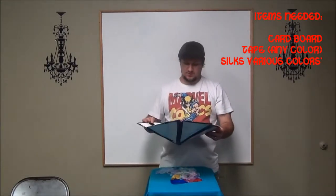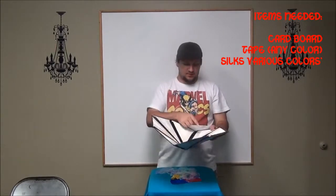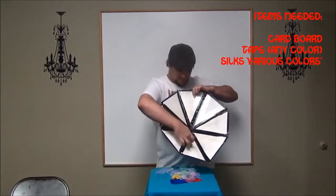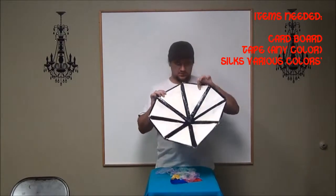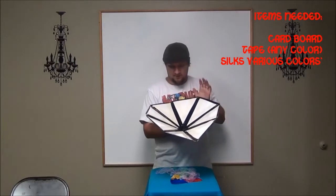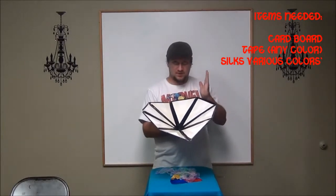What you need to do is get 1, 2, 3, 4, 5, 6, 7, 8 pieces cut into these triangle shapes. I don't even think mine are perfectly set.